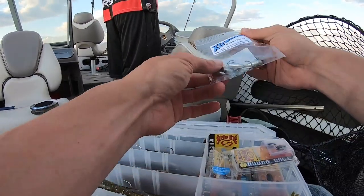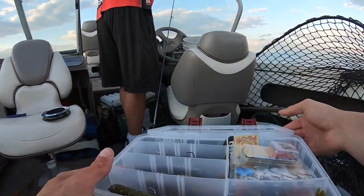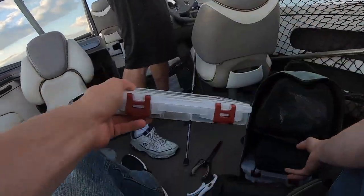If you're wondering why I'm going over the tackle, it's because I've had people ask me. Three-eighths ounce with a four-aught hook — excuse me, did I really just say that? Three-eighths ounce with a four-aught hook. I'm excited to get out there and catch another one.